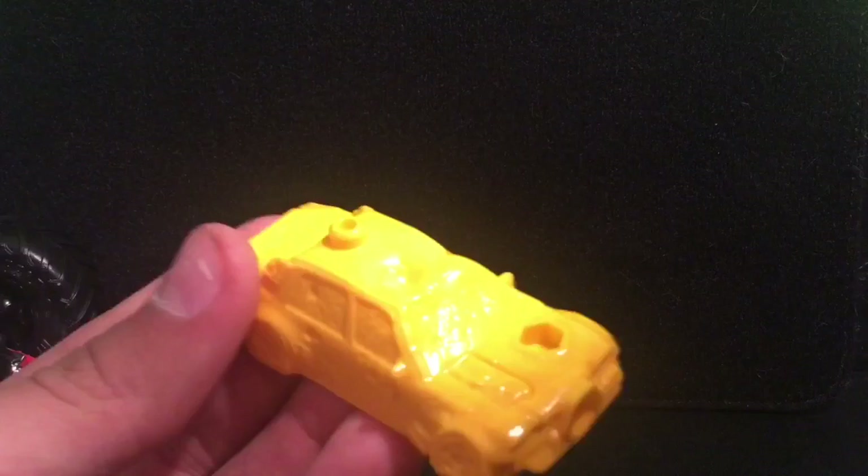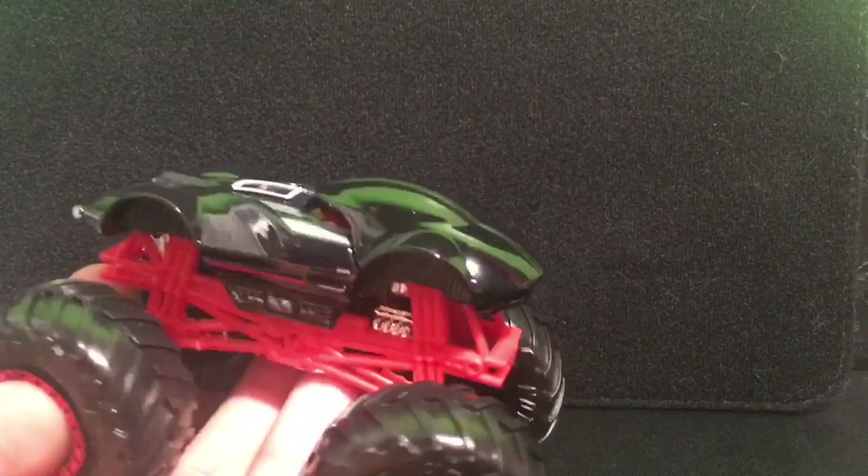First thing we have is the yellow crushed car — nothing too special, I have like 10 of those. Now let's get on with the actual truck. First off we have the red beadlocks and black wheels, black tires, red roll cage, silver chassis — pretty basic — but now let's get to the body.